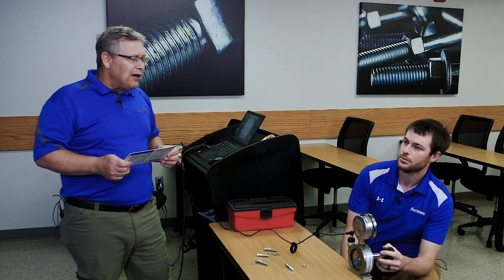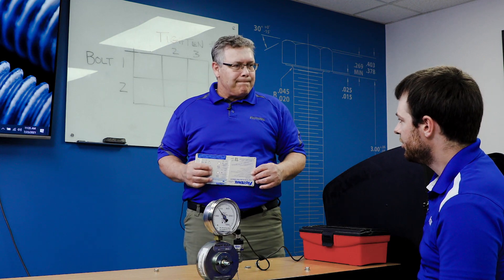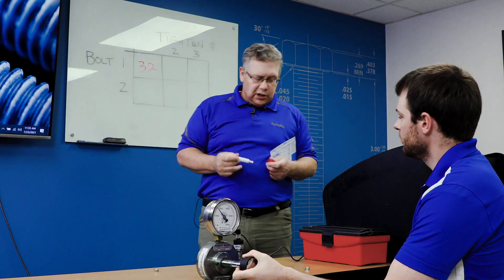We can't get exactly to that number, so Seth's tightening to as close as he can get to 5,000. Seth, what did you get for torque to get there? 32 foot-pounds. So our first tightening was basically right on.